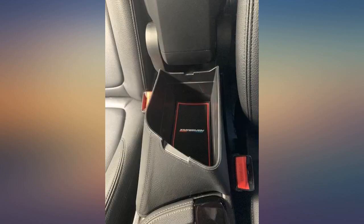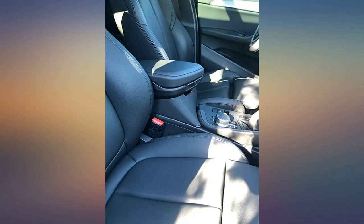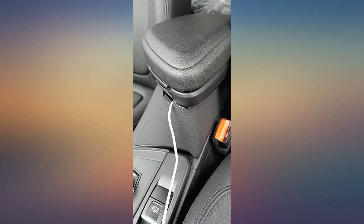Some complain that it doesn't click in, but I actually love it that it can be lifted up to access more storage underneath. There's an inch of room below where you can store useful things that are not needed often. I put a small flashlight, several packaged shine wipes, a lighter, a couple of pens, and an extra charger in there.